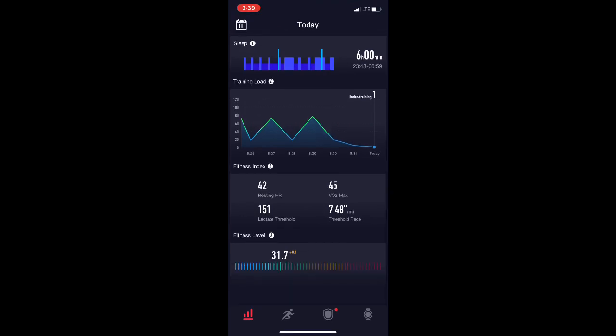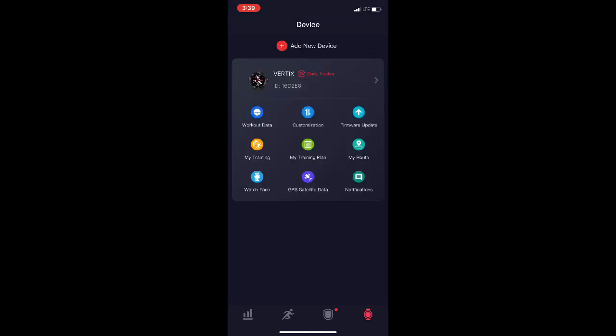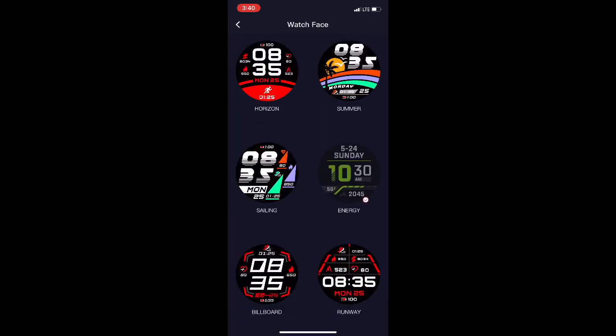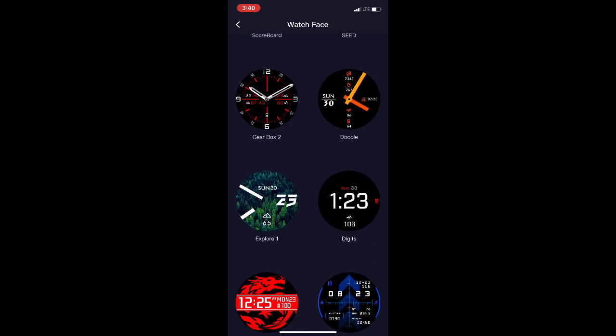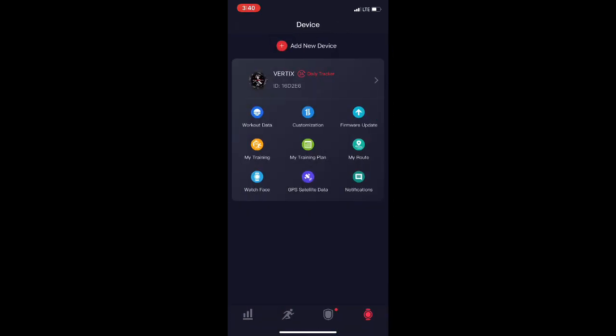Looking at VO2 max, the short run I did put Garmin at 46 and Coros at 45 — not too far off. As for watch faces, there are a million on Garmin Connect you can upload, but I think the built-in ones on the Vertix are all you'd really need without getting into the weeds of downloading extras. The strength training aspect, though, really needs to grow.